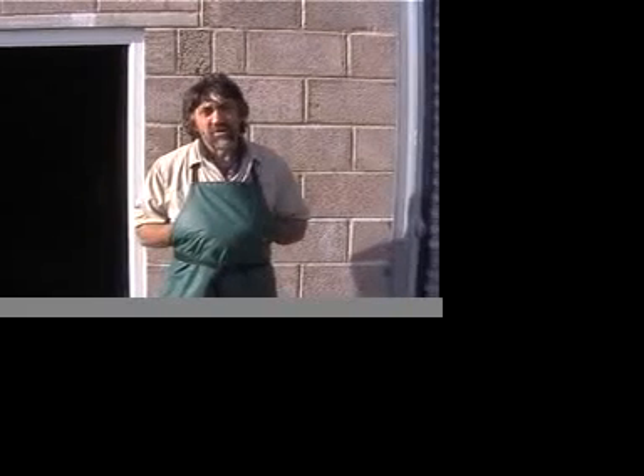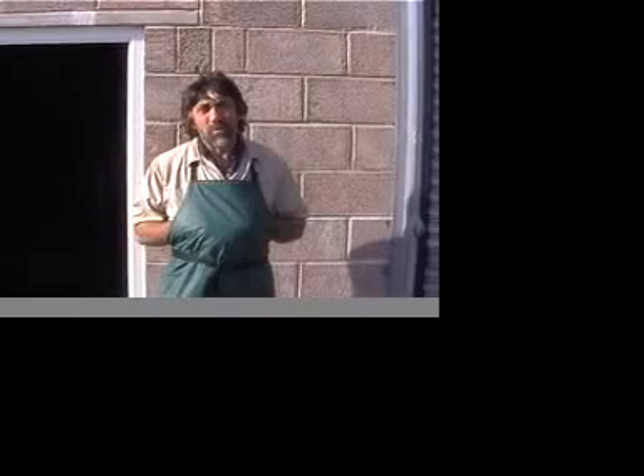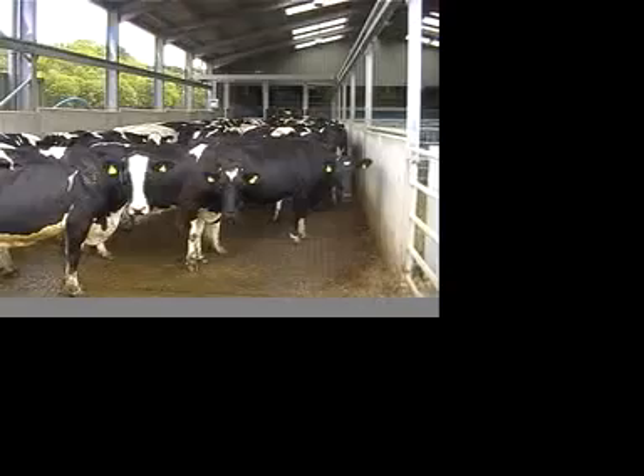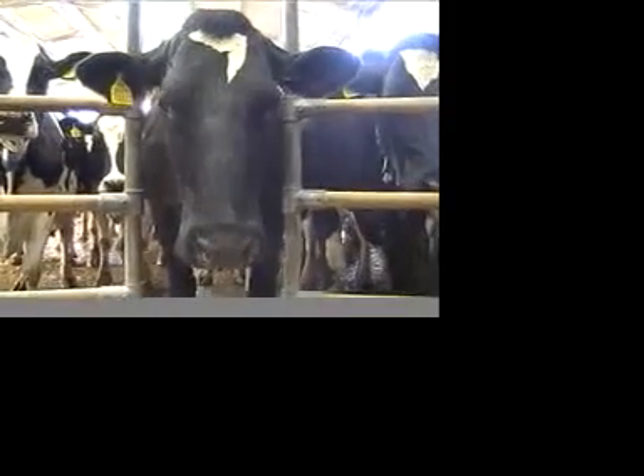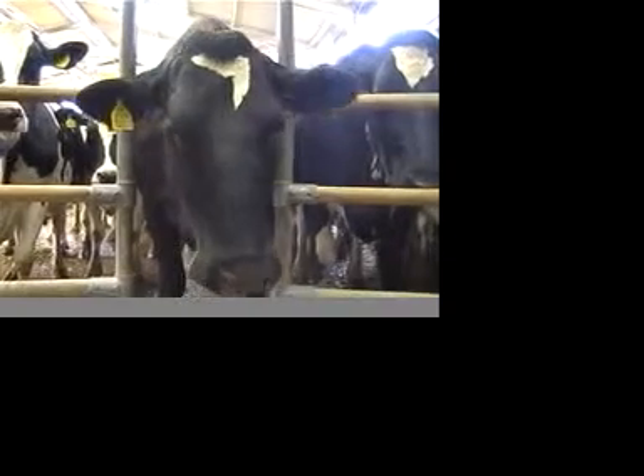I'm Keith Baxter from West Point Veterans Group and in this short film we're going to look at how to take a milk sample for bacteriology and what we do with it afterwards. The ability to take an uncontaminated milk sample from a cow is very important to enable informed decisions in mastitis management.